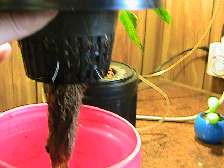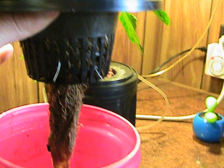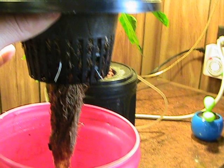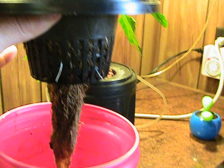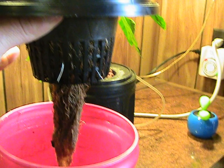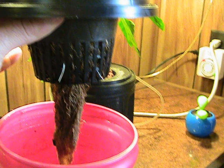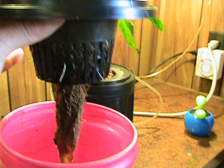Now I believe this is like the second week, and there actually is a little bit of a smell — it smells like the roots are almost rotting. But you can see new roots are starting to form here. All I'm using for the nutrient is water right out of my aquarium right next to it. I'm filling the container — just a Folgers coffee can — about half full, and just letting the roots sit in there. And that's it.